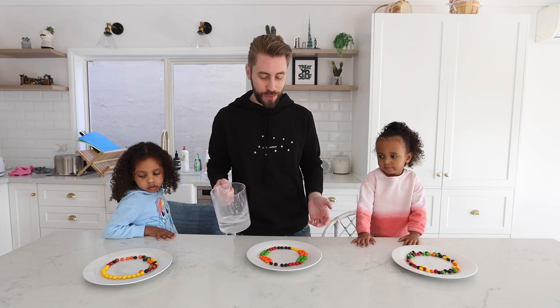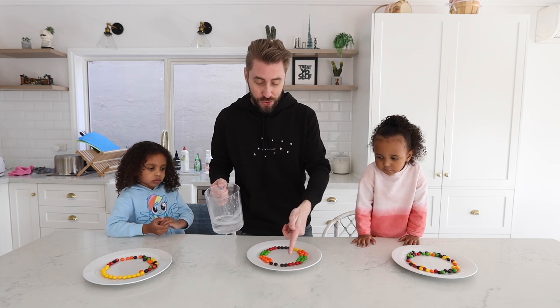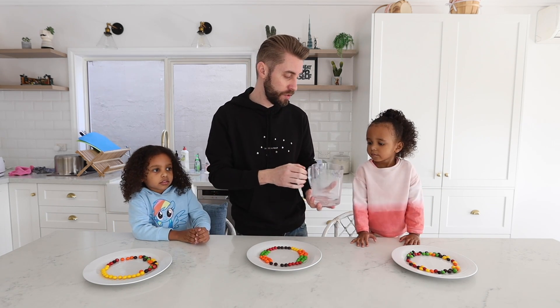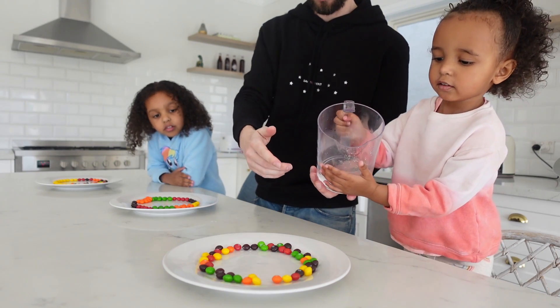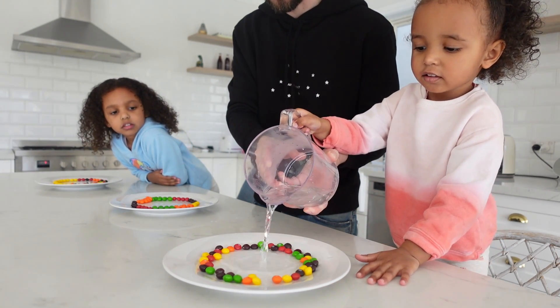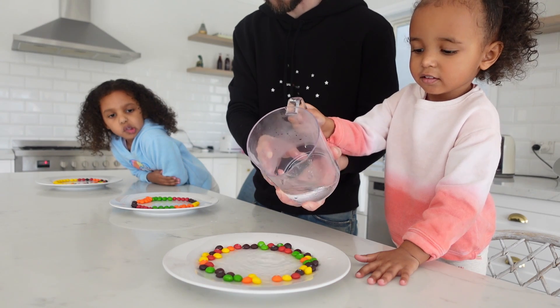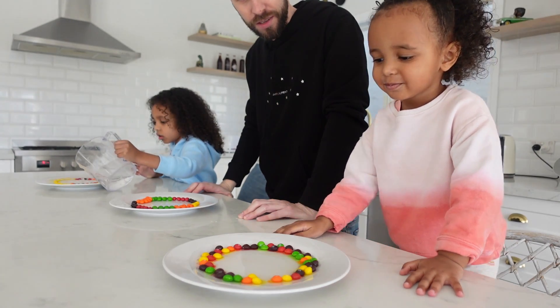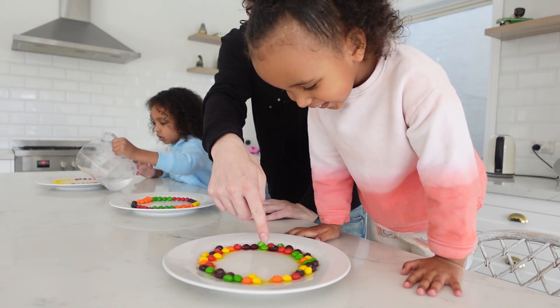As you guys can see we now have a circle around our plate with Skittles. I got some warm water and Zoe is gonna pour it into this plate and we're gonna see what happens. Okay that's enough. Can you see it mixing with the water? Look — it's racing to the middle.